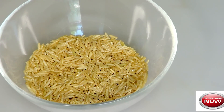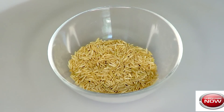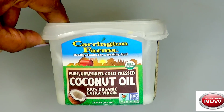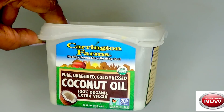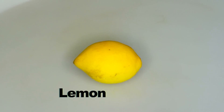The first ingredient is rice and I'm using brown rice today, however you can use whatever rice you have. The second ingredient is coconut oil — use whatever coconut oil you have. And the third ingredient is lemon.